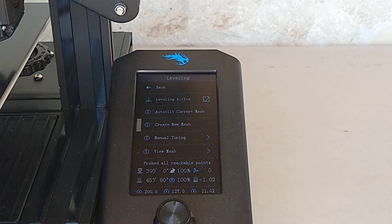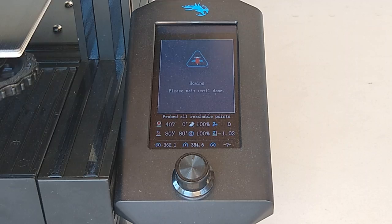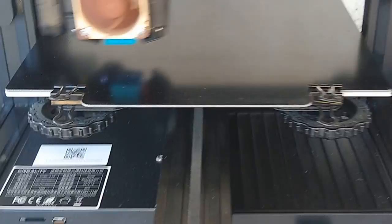Alright, we're up to temp at 80 degrees. Now we're just going to select Create a New Mesh. The printer is going to home and then it's going to start probing. I'm going to set it over here so you guys can see what it's doing.